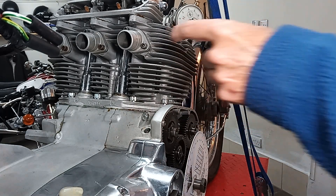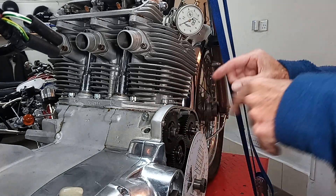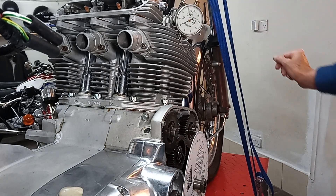The Norton Commando, for example, has one camshaft, so you can't do that because both the inlet and the exhaust cams are on the same camshaft.